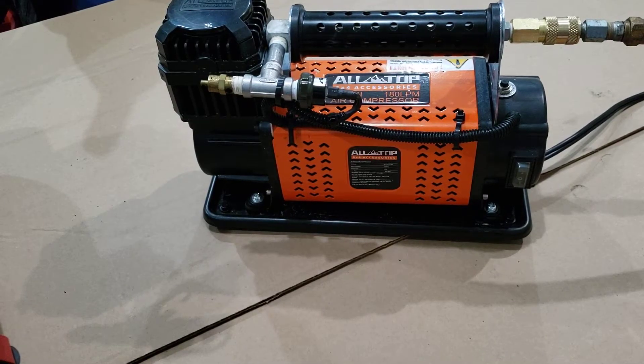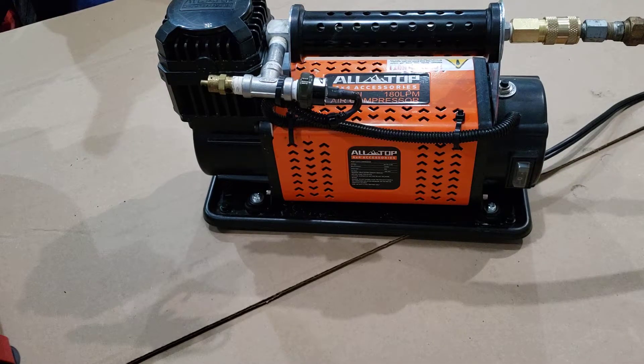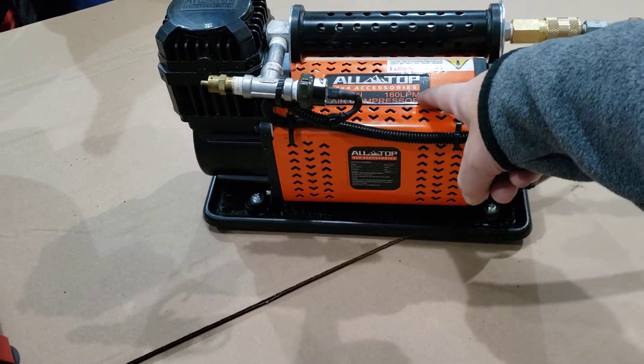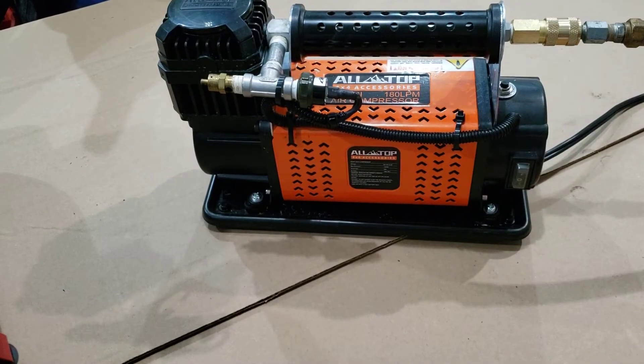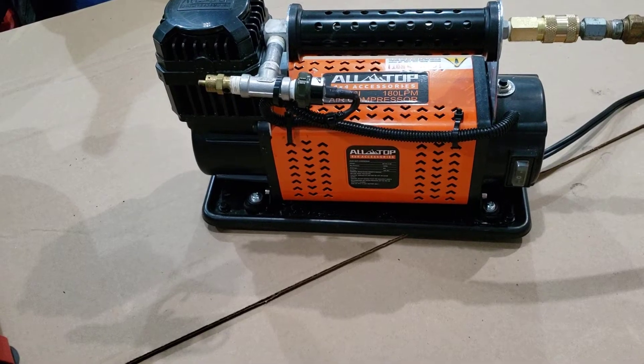This is a little more info about the Alltop 150 PSI, 180 liter per minute portable or onboard air compressor — very similar to the Smittybilt and XTM, plus a couple other brands. It does put out a lot of air; 180 liters per minute translates to about 6.36 CFM. It's pretty hard to test that exactly, but here's a little comparison.